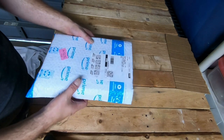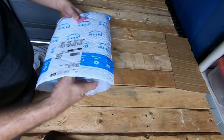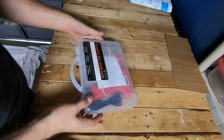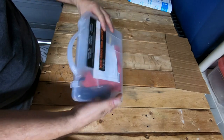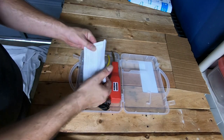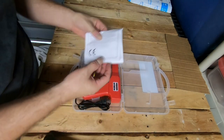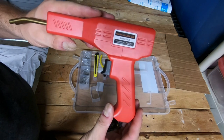All right, so here's the Amazon package. I took the item out of the packaging but I didn't open the box yet, so I want to do it on video. Here it is — this is a plastic welding gun. It's got a nice clear case. You can see the bottom of the case, and we have directions up top. Nice.